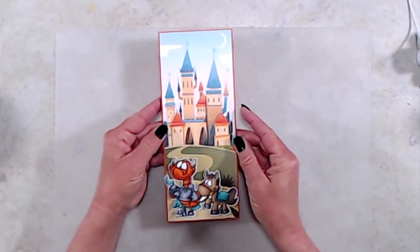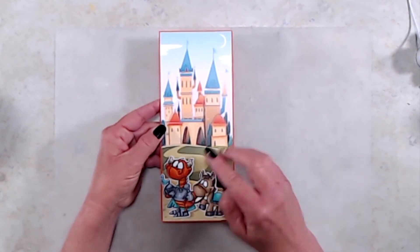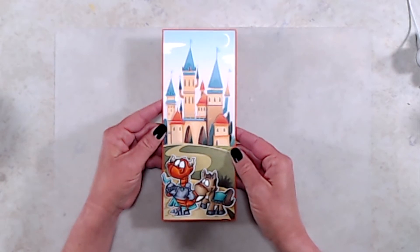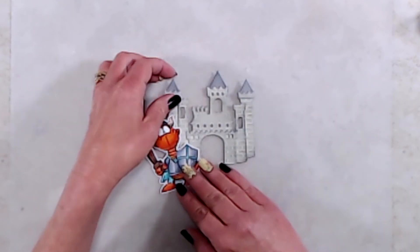For my second sample — a very quick and easy card — after I had colored in my little dragon and his Trusty Steed, I cut them out and adhered another piece of the paper from the Slimline Enchanted Kingdom paper pack to the front of my card, and then I just added my little dragon.